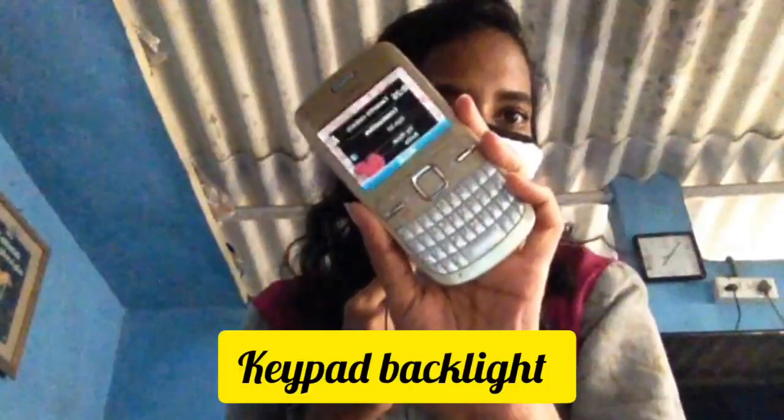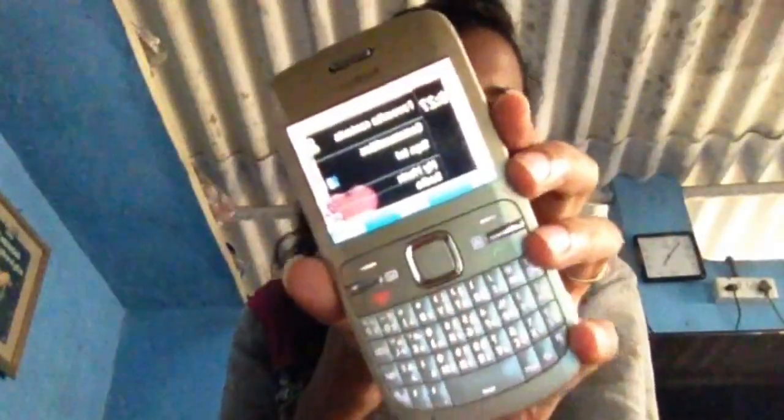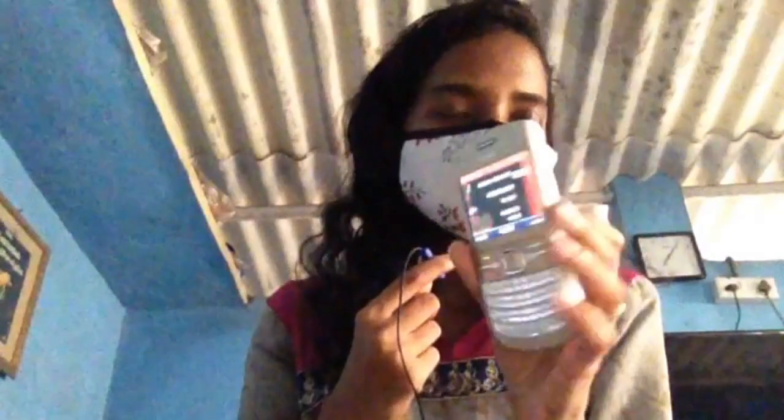The reason why I got this mobile is because I like it — you can see the backlight of this mobile. That's the main reason. It's a really cute mobile and I don't know, nowadays I get attached to a lot of old mobiles. It looks really cute.